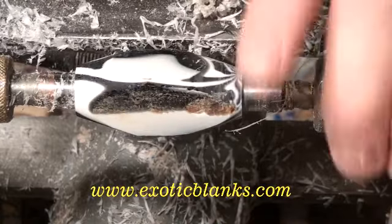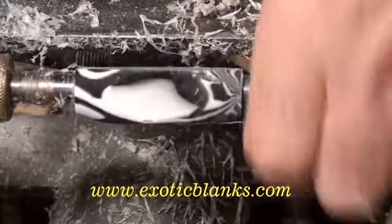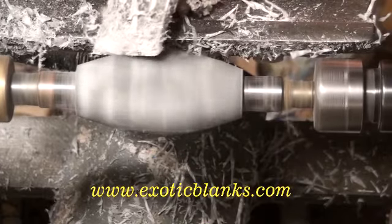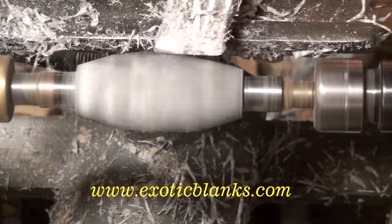I've stopped the lathe so you can see the actual blank and see that there are no pits in the material — that it's actually been turned relatively smoothly. And all that has been done while there are still corners and edges and all the things that typically break off when you're trying to do a resin blank.